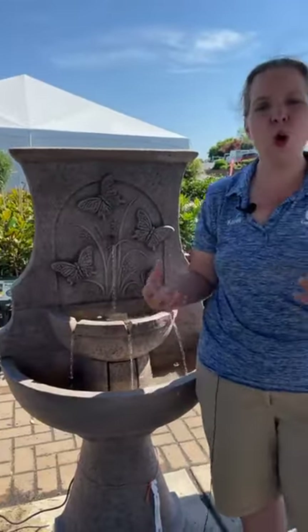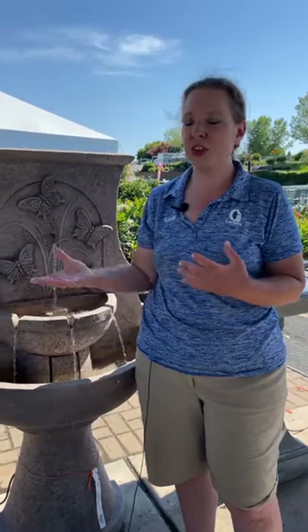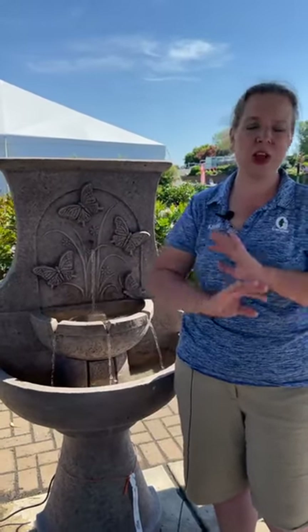How much electricity do some of these fountains take? Fountain pumps are extremely low draw pieces of electrical equipment — they're only drawing a few amps at a time. It's not a very expensive process as far as the electrical is concerned. In fact, if you look at my pavilion here, I have pretty much almost all of my fountains turned on, and we actually just had a consultation with our electrician and he said there's hardly any draw on the circuit at all. Here I have probably 15 fountains plugged in and it's barely a stress on the circuit.